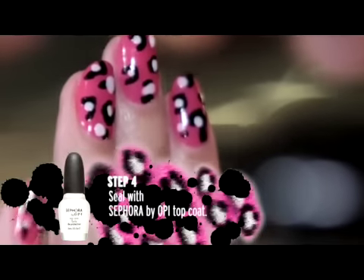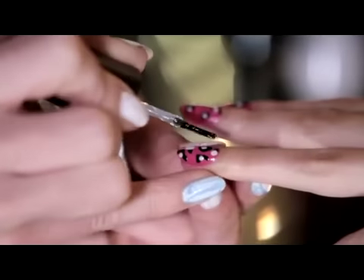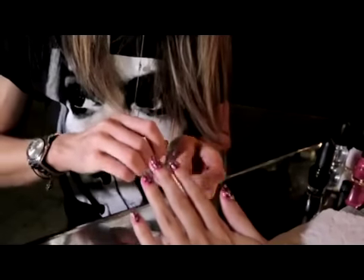We've applied the animal print to all the nails and now no manicure is complete without the all important top coat. A little trick with the top coat is to apply it quite thickly so you don't drag through the polish you put on underneath.